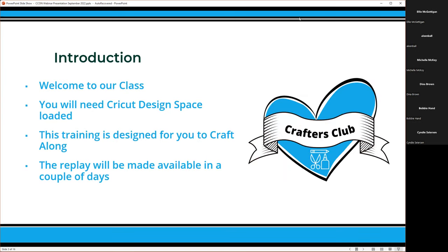I want to welcome everybody to our class. We have 60 people on right now and it is growing by the second. If you don't mind loading up Cricut Design Space, you can craft along with me, or you can just listen and then go back to the replay. I've designed this training so you can craft along, and I like to explain things in the most simple ways so you're able to do it back on your own.